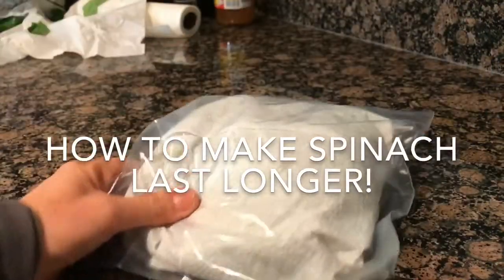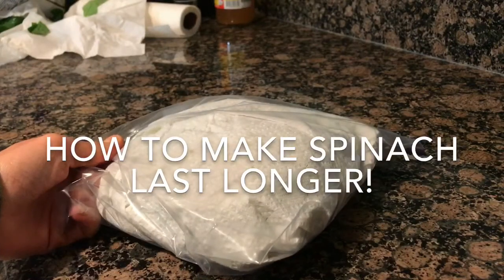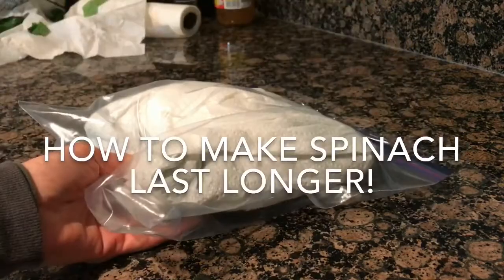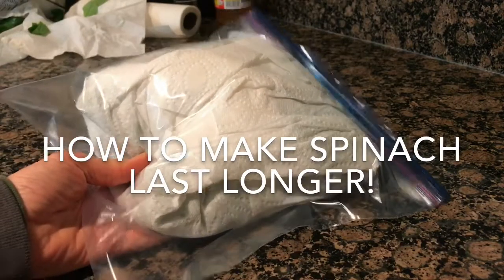Make sure that you do this either the day that you come home from the store or at the latest the next day, or else it'll start to wilt. But this helps me save it for at least two weeks. Hope this helps, bye!